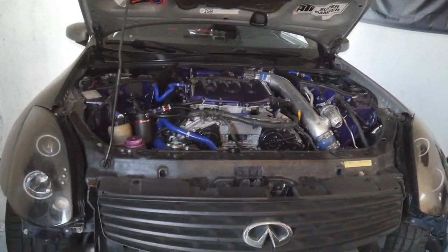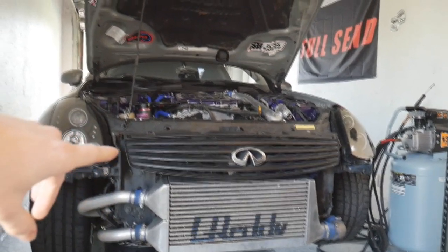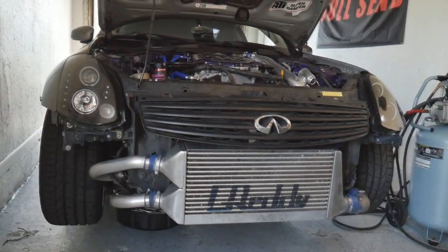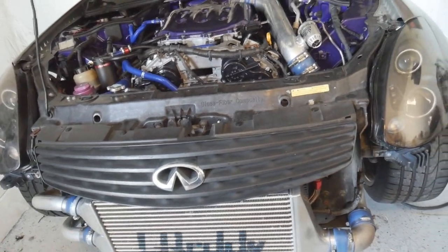We're gonna be diving into a couple little things I want to get done on the G35 before we bring it over to Z Fever to Martin at RS Enthalpy to get it tuned and see if we can hit a good horsepower number. But first I want to show you guys — I put the little grill on and it makes the car look super nice. It looks pretty badass with the grill on. It hides the oil cooler nicely and looks super clean with the intercooler right below it.